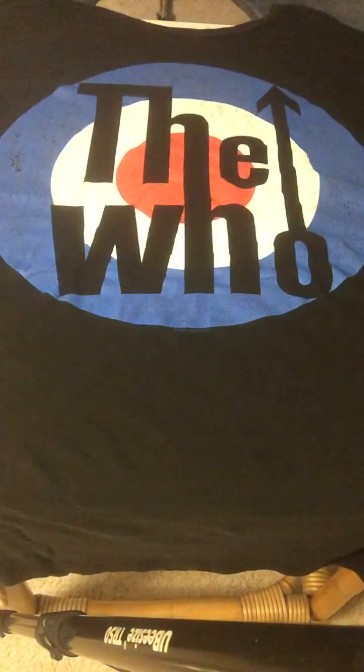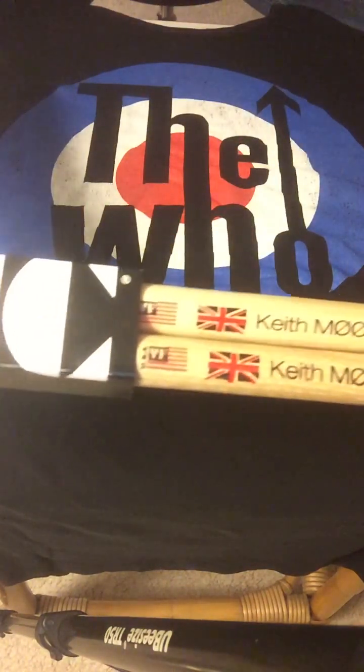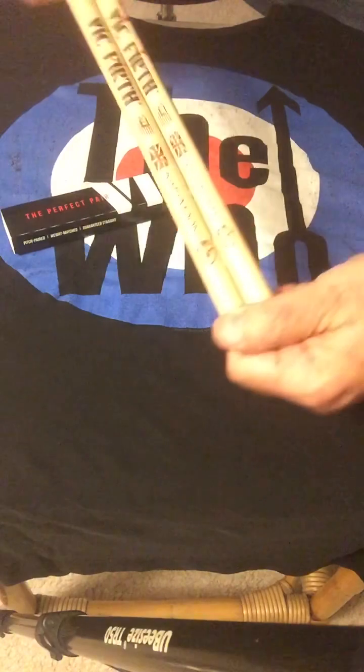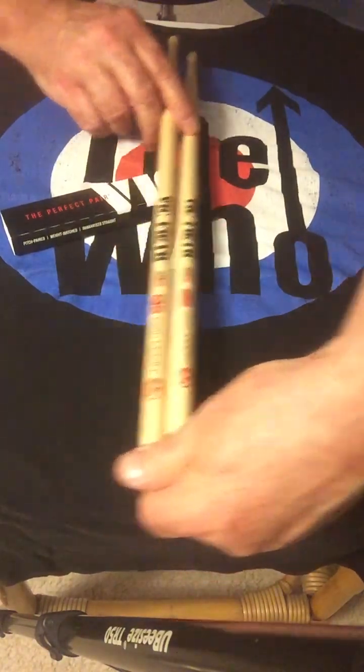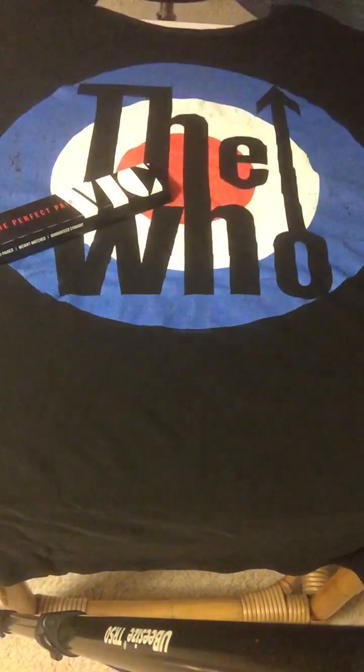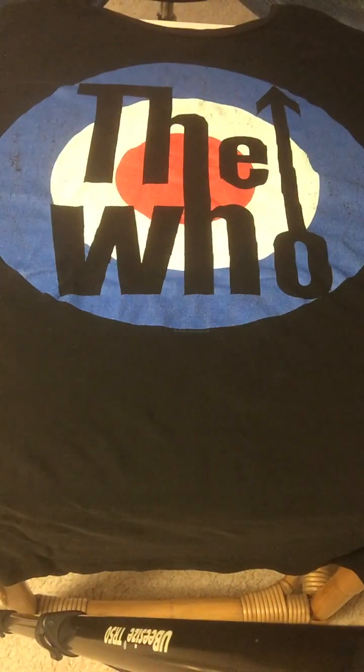Another item I have is Vic Firth drumsticks. These drumsticks are modeled after the Premier C series drumsticks that Keith Moon used during his career with the Who. I actually use Keith Moon signature sticks when I play music in which Keith Moon is playing the drums with the Who.